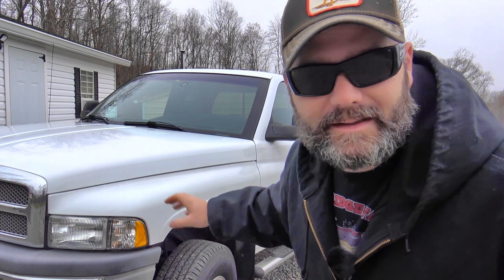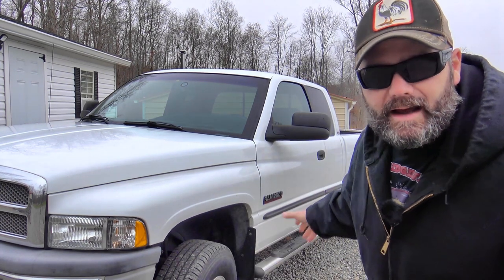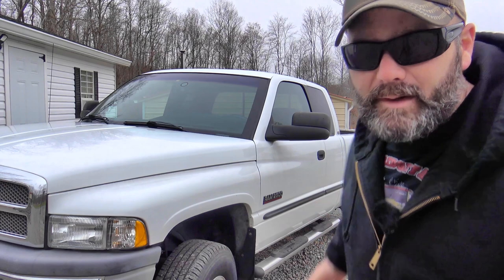Hey folks, it's Josh Stony Ridge Farmer. Welcome to the farm vlog today. I'm having trouble with my 2000 Dodge Ram 2500 5.9 liter 24 valve Cummins diesel pickup truck. I'm going to take you around today, show you what the problem is, and I need some mechanical advice. I know there are guys out there that know these trucks up and down. We're going to use a diagnostic tool right here. It's vibrating, it's shaking when I'm going down the road. Come along on the farm vlog today and help me troubleshoot my Dodge Ram Cummins diesel vibration problem.